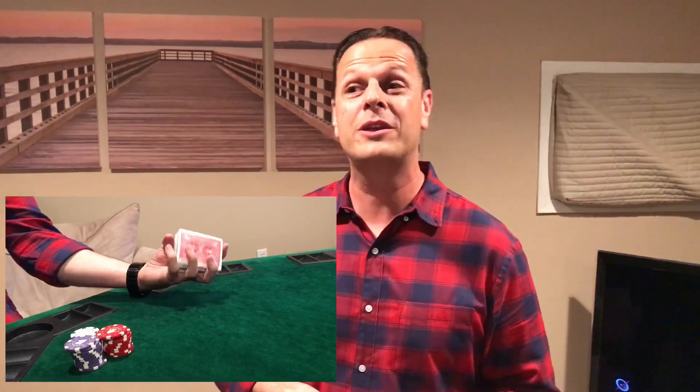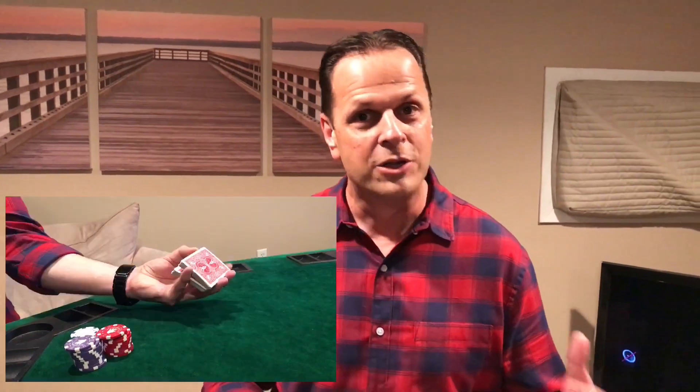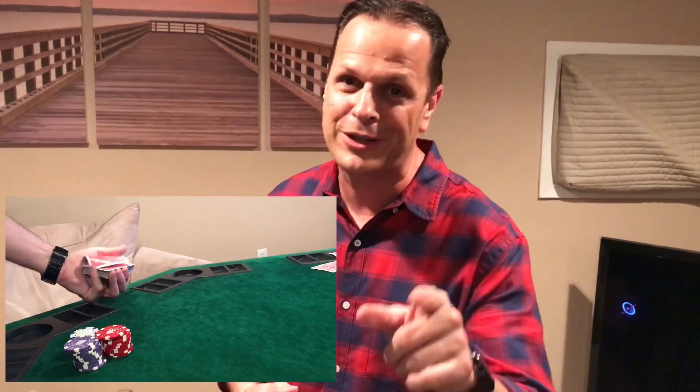What's up? Welcome back everyone. Today we're going to be talking about fun and cool moves you can do at the poker table. Now these aren't going to be magic tricks I'm teaching — these are just fun moves with playing cards and poker chips, so when you lose money playing poker, you look good doing it.